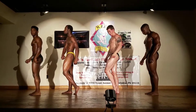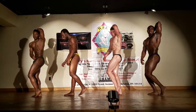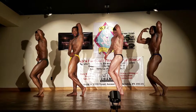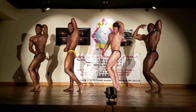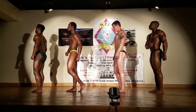Serratus and costal side twisting crunch, side abs. Relax, triceps same side.